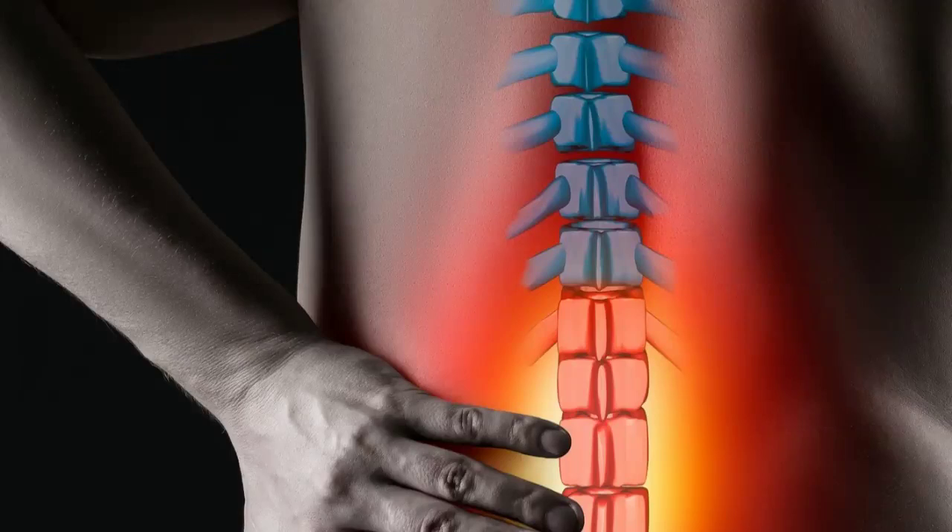Hey guys! How are you? Today we're going to talk about a topic that concerns many people: lumbar disc herniation. We're going to explain how this injury happens, what the symptoms are, and most importantly, how we can prevent and ease the pain with some simple exercises.